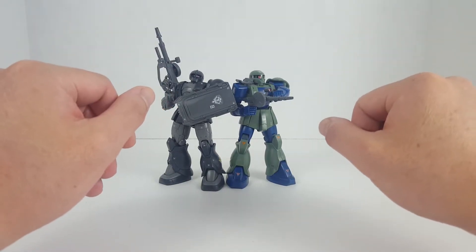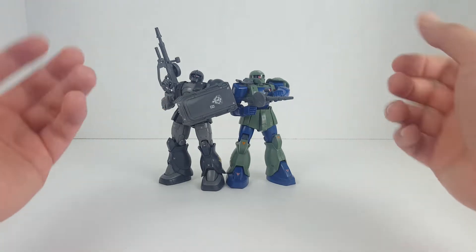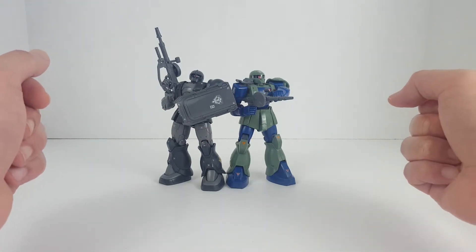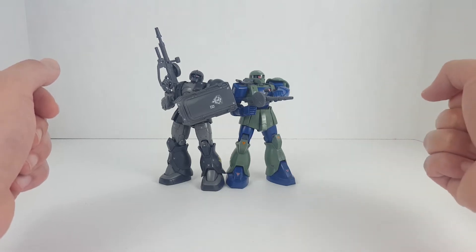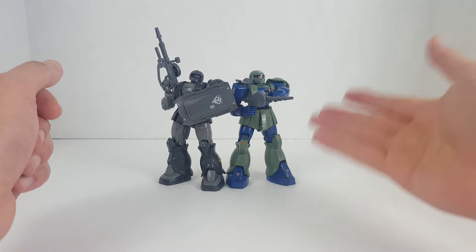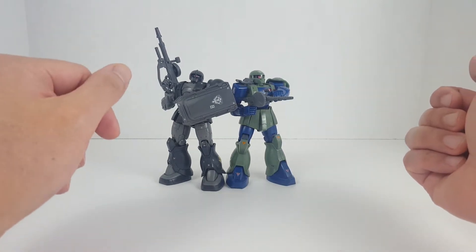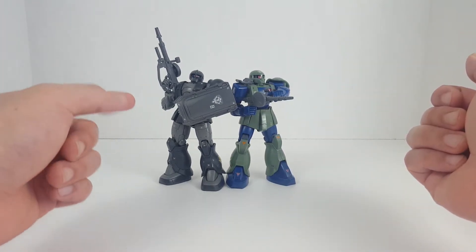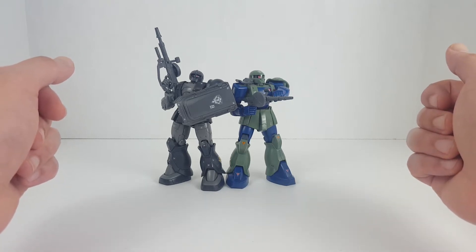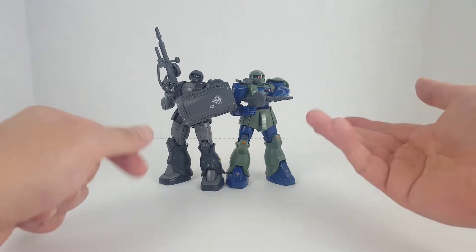Sieg Zeon! Welcome back guys, I am Spicy Bill and today I will be reviewing my own personal Gunpla collection. Right here we have the High-Grade Universal Century 1/144 scale Zaku-1, the mass production version, and we also have the High-Grade Origins 1/144 scale Zaku-1 Caecilius Forces.